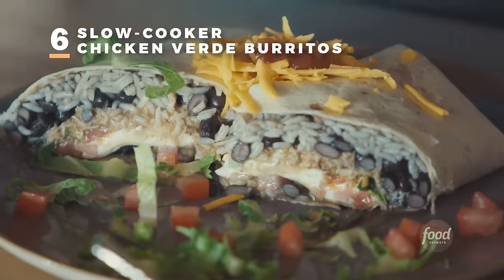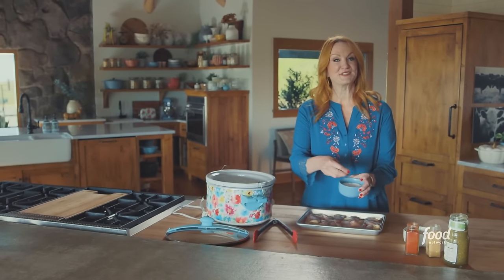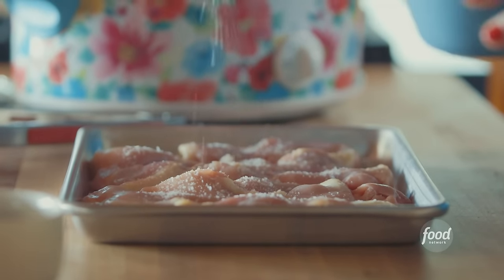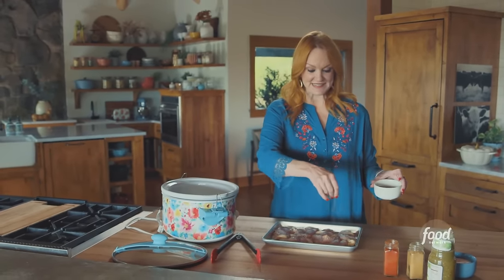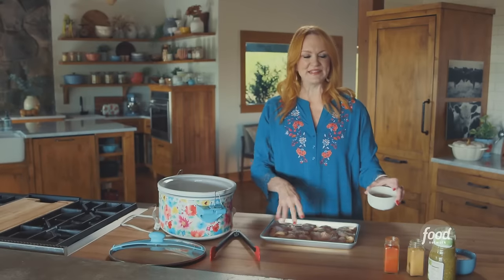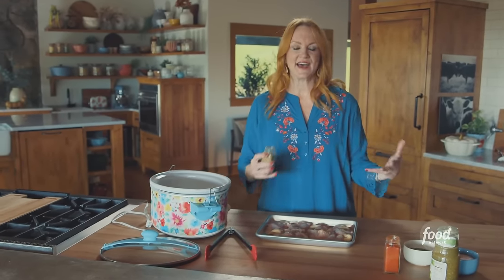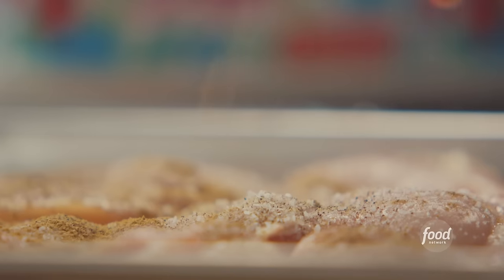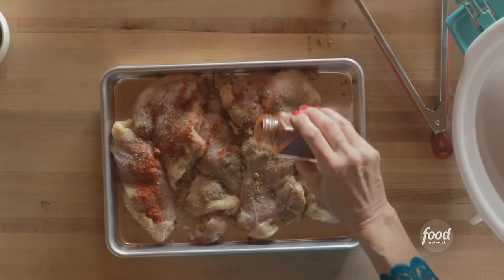Stunning slow cooker chicken verde burritos. This chicken is so tasty, and there are just two easy steps. I'm seasoning the chicken — I'm using boneless skinless chicken thighs, a super thrifty choice. I can't believe chicken thighs are so much less expensive than chicken breasts, because thighs, in my opinion, are so much more delicious. I'm just seasoning them with salt, pepper, cumin, and some paprika.